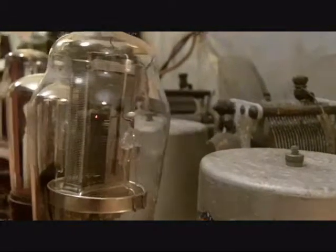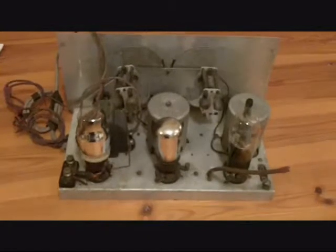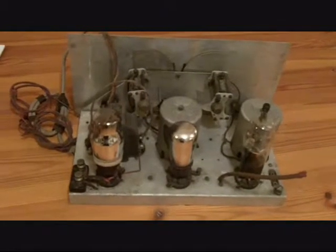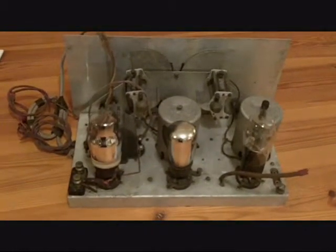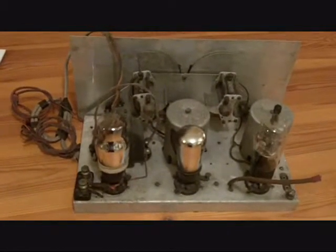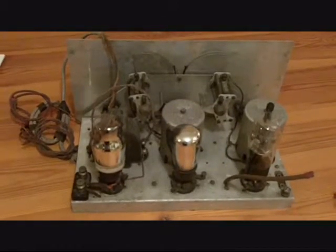You can see the grid in there clearly — or at least I can; maybe I'm not doing a good job with the camera. Well, that's the Lyssen 3. If I get a circuit diagram for it, I will do a part 2 to this video. Hopefully it's something that you don't get to see every day, which is what I try to bring you in these videos. Thanks for watching.